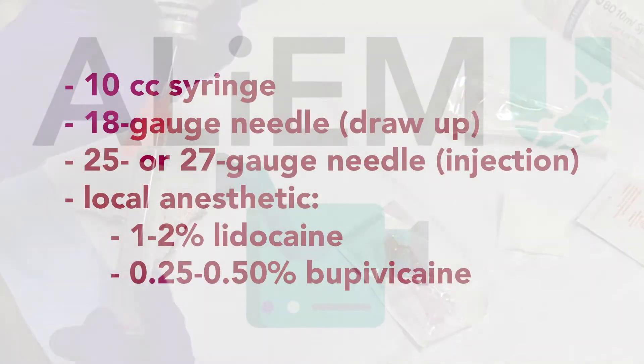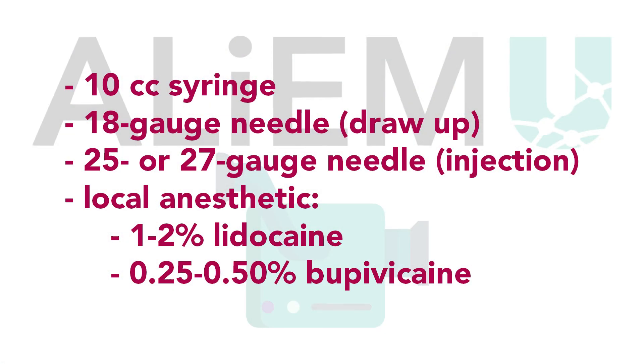The following items are needed to perform this block: a 10cc syringe, an 18 gauge needle to draw up the anesthetic, and a 25 or 27 gauge needle to inject the anesthetic. Lidocaine or bupivacaine can be used for this block. Bupivacaine will last for many hours longer than lidocaine, and for this reason may be desirable.